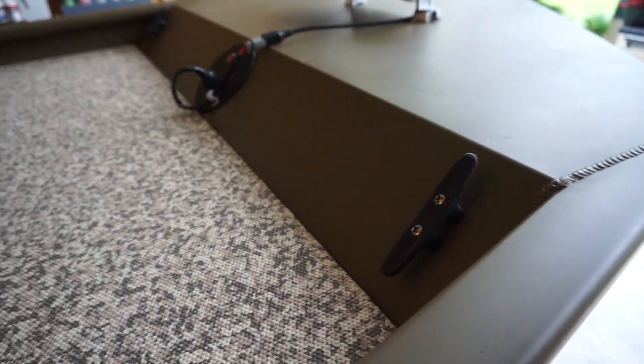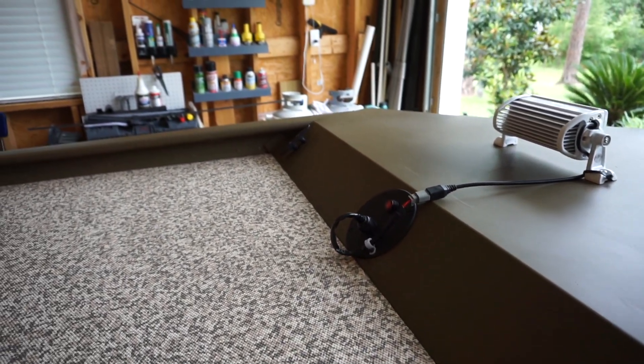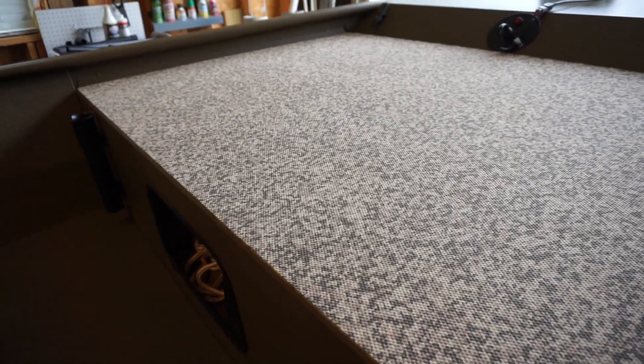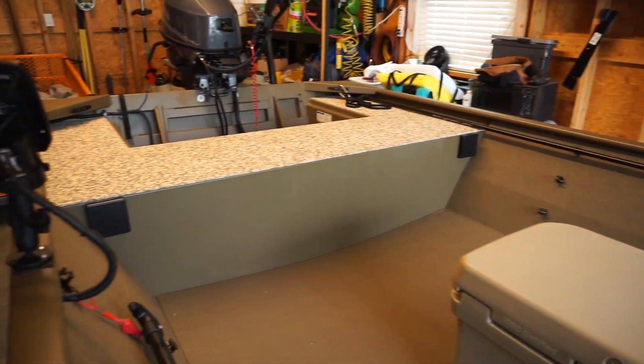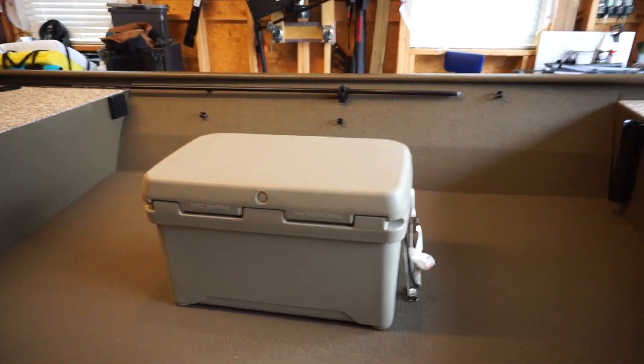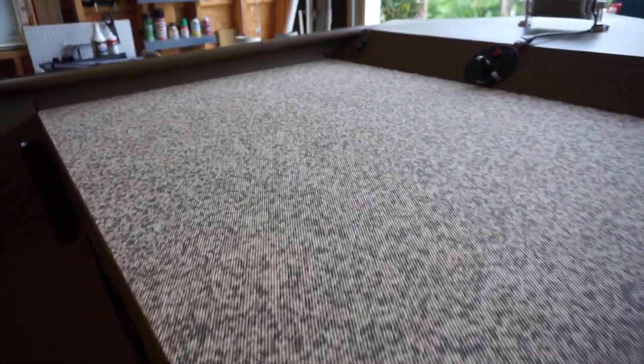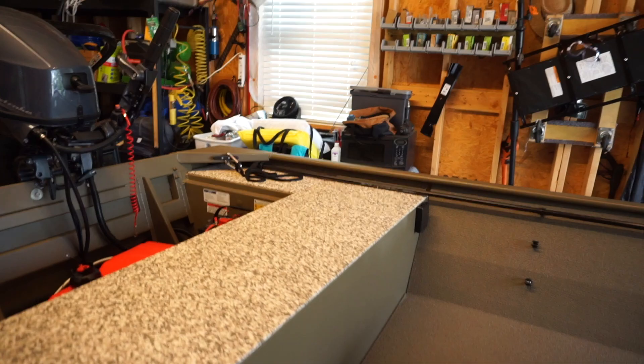Added a couple of nylon cleats — tried to keep them off the casting platform and out of the way. I did add this C-Deck embossed foam to the front deck and also to the rear bench seating area. I opted for the model without the center bench to give me a little more room. This aluminum gets really hot in the summer. The front deck was covered in a sprayed-on gritty non-skid, so I scraped that off and applied the C-Deck. It's a lot cooler and a lot more comfortable.